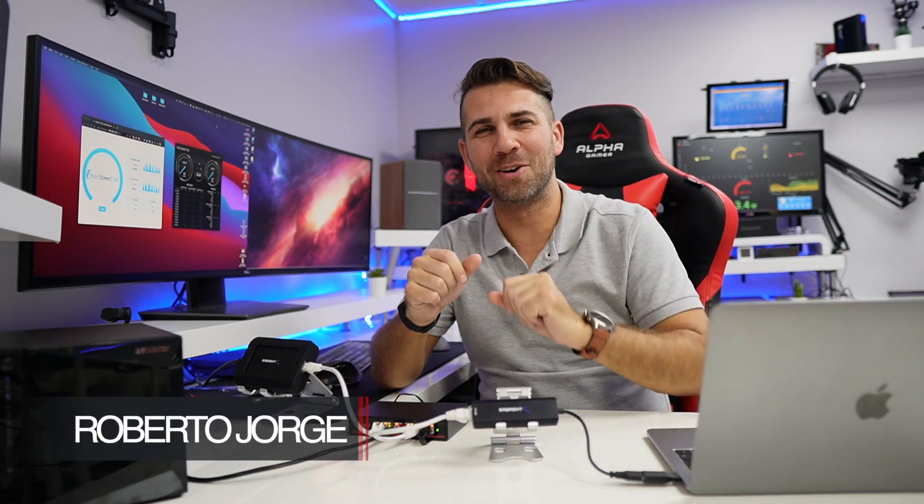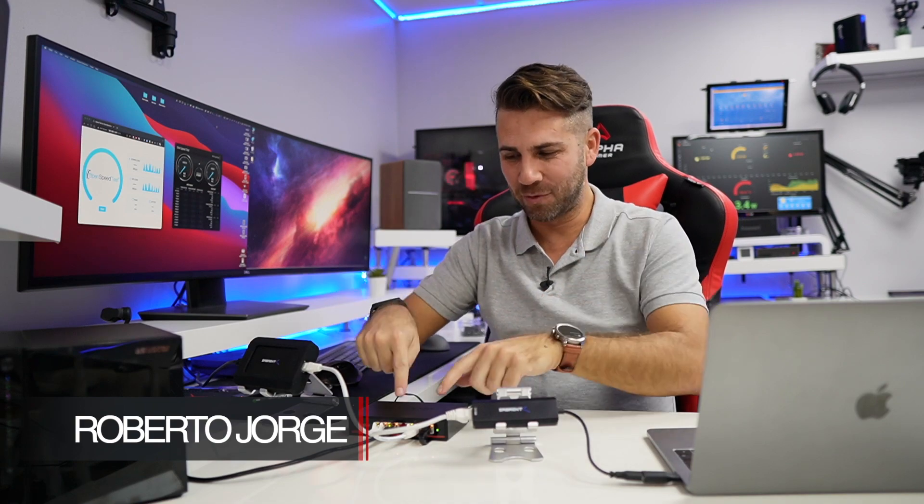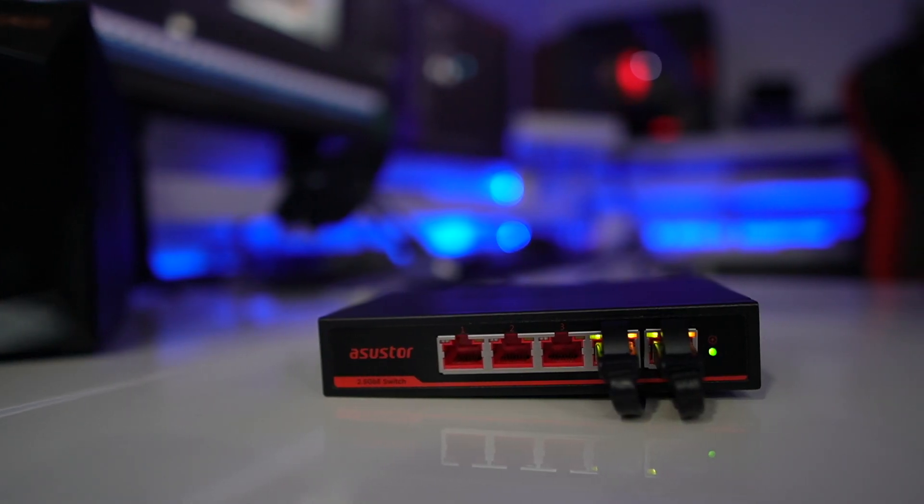Hey guys and welcome back to another video, hope you are okay on that side of the screen. Today we have a really interesting setup, and I've got the new Asus Tor 2.5 gigabits right over here, which I'll be sharing in just a few seconds — the speed test that we can get out of it.